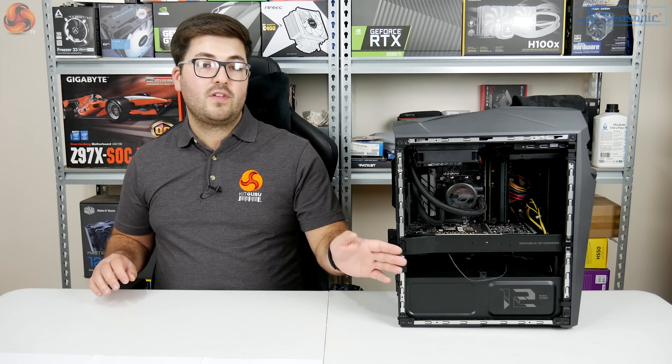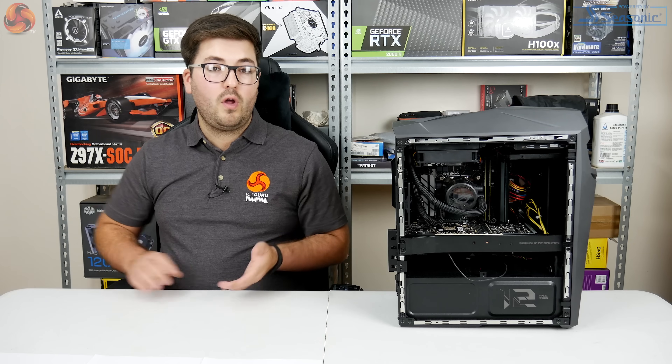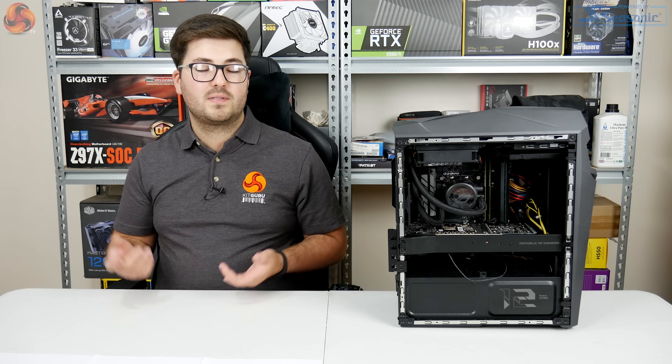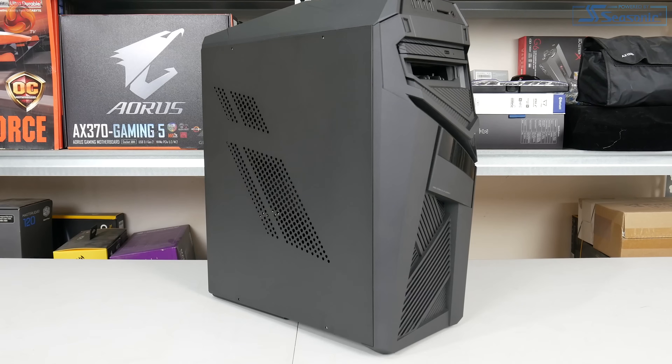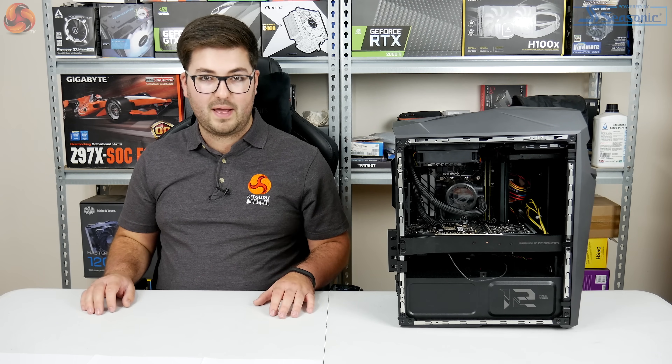Looking at the side of the case, for this video I've removed the side panel, but you actually get a choice of two panels in the box. By default a plain black metal panel is included, and a clear acrylic panel is also in the box — though we'll get to why I decided to stick with the solid black panel shortly.